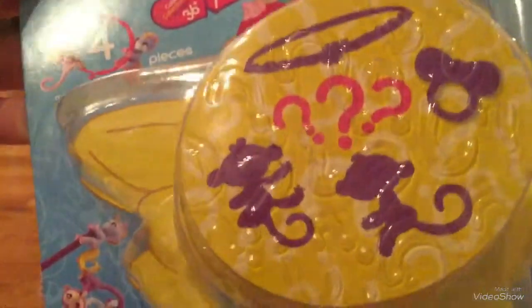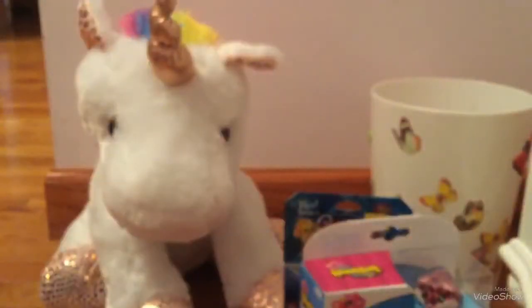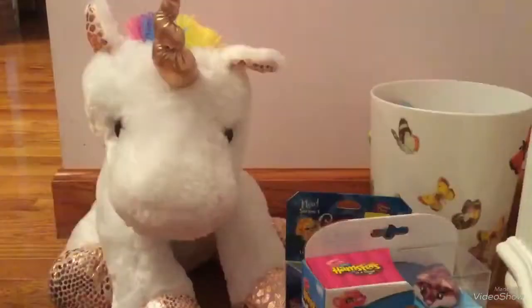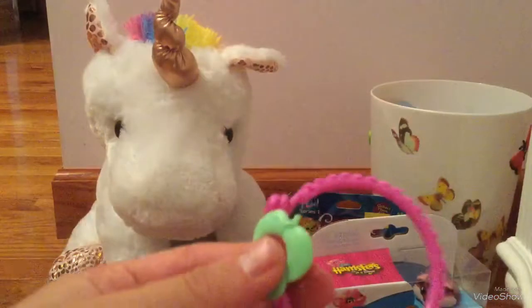I'm opening this Fingerlings Minis little set. I'm going to go ahead and get this opened. It's this little mystery package — this is all you see when you first buy it. But on the inside, I got these two little characters. And it also came with this checklist.